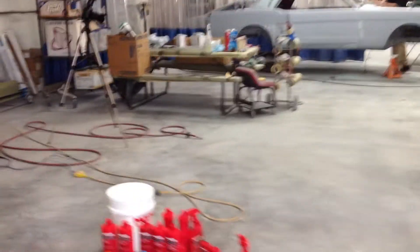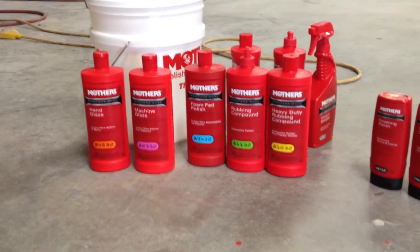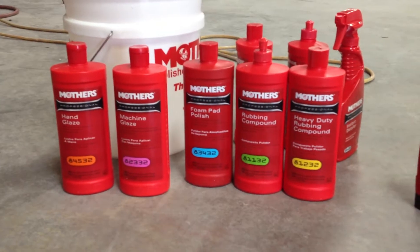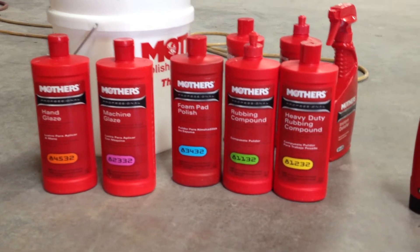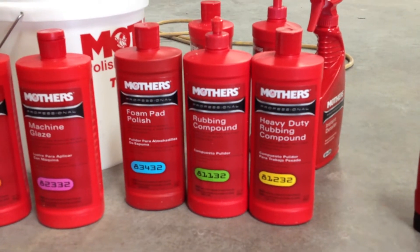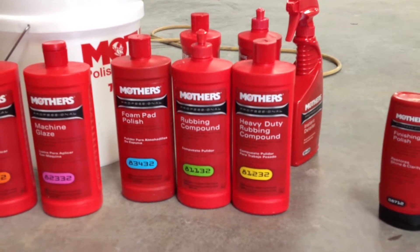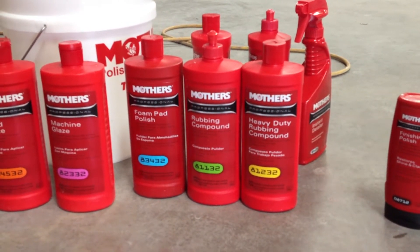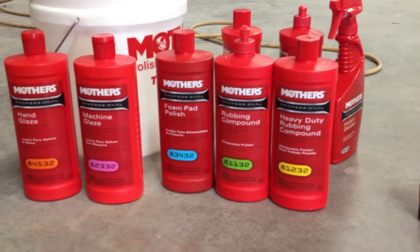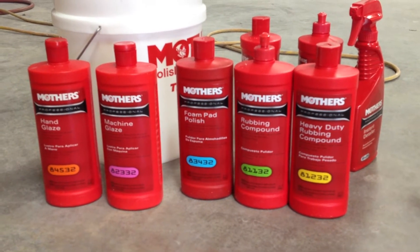One of the products we're using today is Mother's Professional line. We're not going to need all of it today. What we're going to be using is the rubbing compound and the foam pad polish. The difference between the heavy-duty rubbing compound and the regular rubbing compound comes down to the pad you're using. If you're using a more aggressive pad, use the less aggressive compound, and vice versa. The foam pad polish is what's going to get all those fine scratches out and bring it to a high luster.